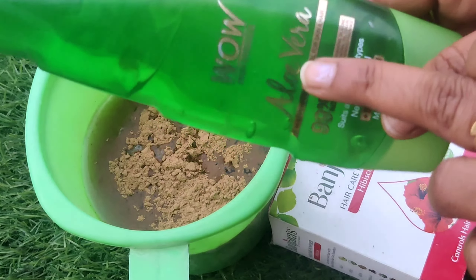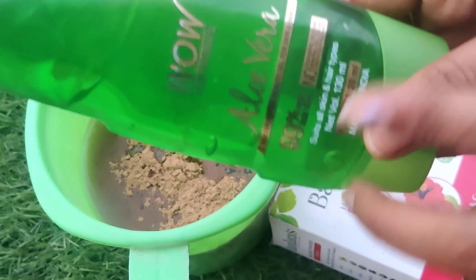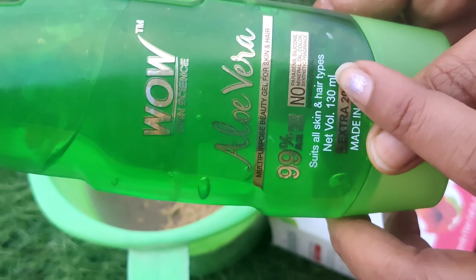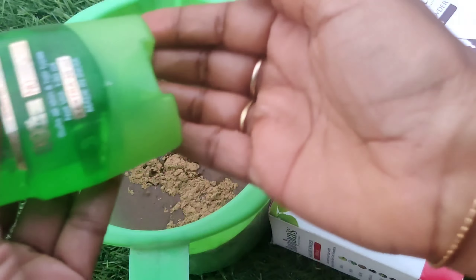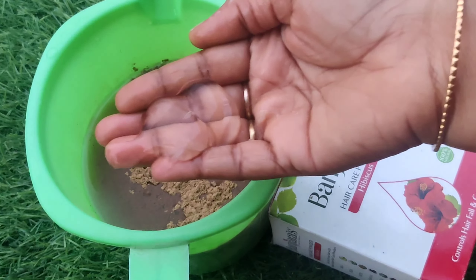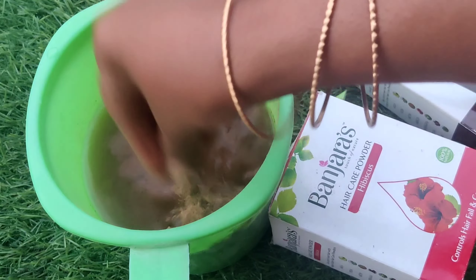Next, we have pure aloe vera. We will make it pure — in this area, there will be aloe vera gel. I will use this for all skin types and hair types. I will use it for ventricle and skin care, along with the aloe vera.